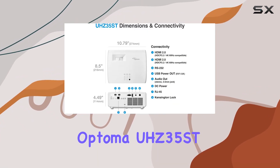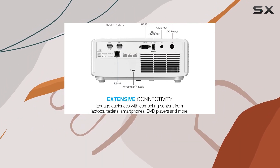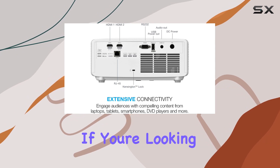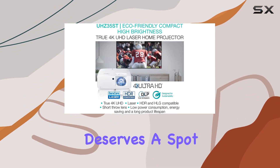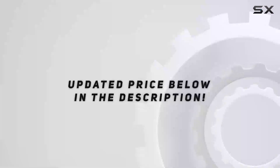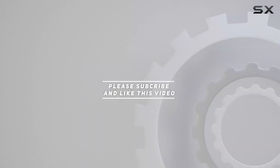In summary, the Optoma UHC35ST is a game-changer, offering an immersive blend of home cinema and gaming in a compact and efficient package. If you're looking to level up your entertainment experience, this 4K laser projector deserves a spot in your setup. Check out the video description for the updated price, and thank you for watching.